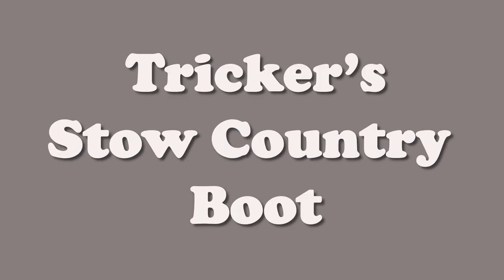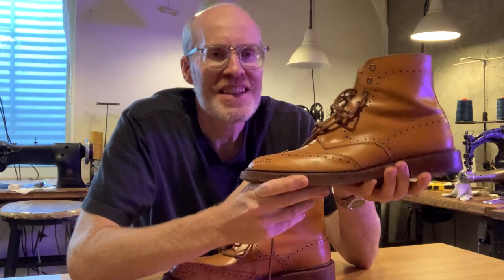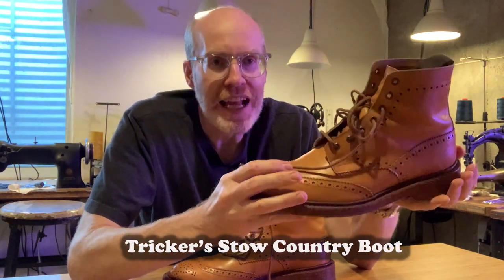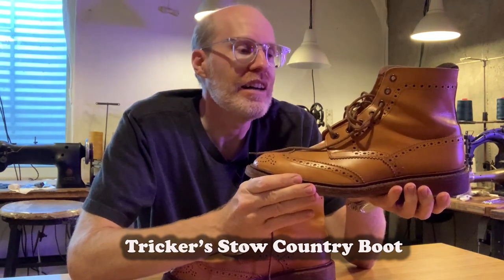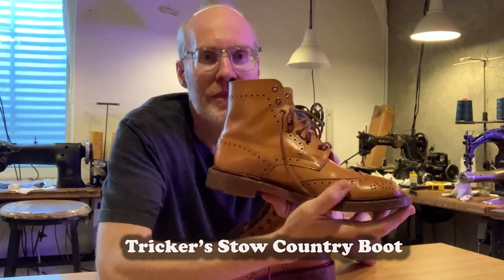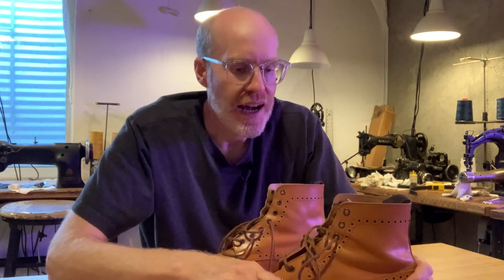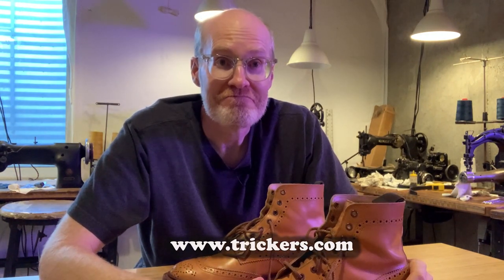Hi, welcome back to Derek Does. Today we're doing these. This is the Trickers Stow Country Boot. This is an acorn color, and this is kind of the flagship boot they make — it's really representative of British boots. These are handmade in England completely. These are my personal boots, and I will show you what you get if you buy a pair.